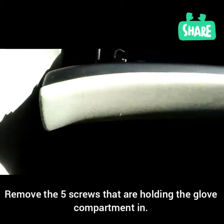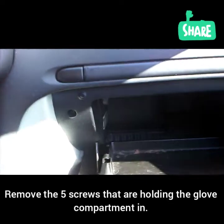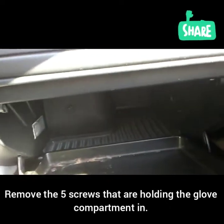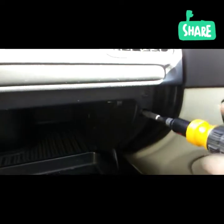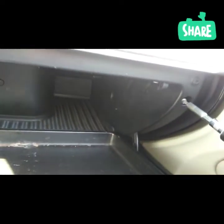So we have to remove this here — there's one here, there's two here, and there it is. Two underneath here. So let's do that. We got the door. Okay, let's remove that. It's hard to do this with one hand. There we go. Okay, let's do it.